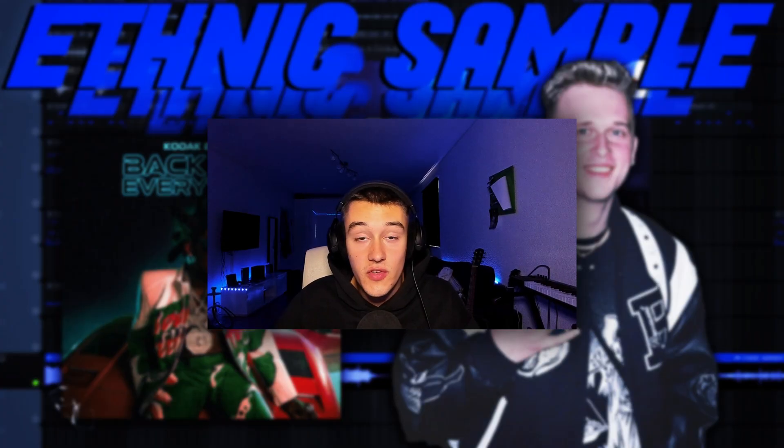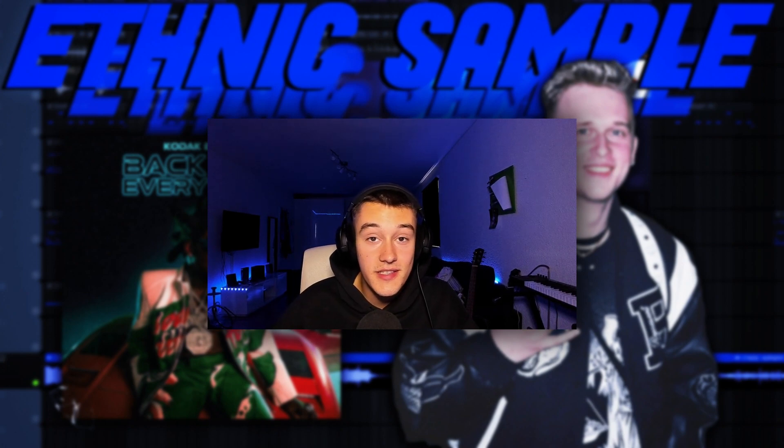So yeah guys, if you enjoyed this video, please make sure to leave a like and to subscribe to my channel. Make sure to turn the post notifications on because I will be live streaming a lot from now on. Watch out in the comments for the release date from my next sample pack, and while you're there, make sure to leave a cool comment — I will be giving a bunch of samples to a few commenters. Thank y'all for watching to the end. See y'all.